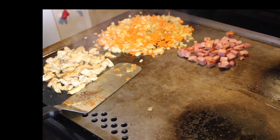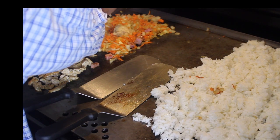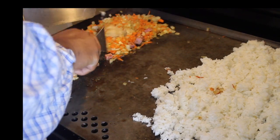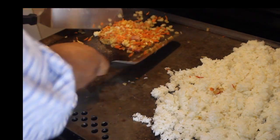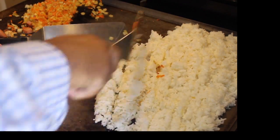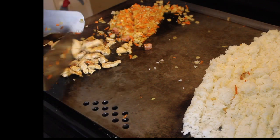The next thing I'm going to do is add my rice here. You can see I got my rice on the grill, so I'm going to let that sit for just a second. And to my onions and my carrots, I'm going to add about a tablespoon of garlic here. My goal is to get the rice nice and dry real quick before I start adding liquids to it.